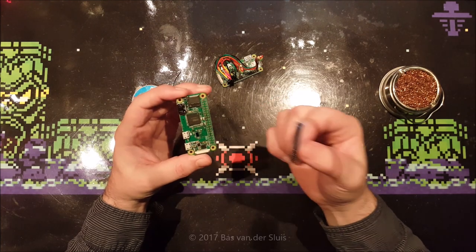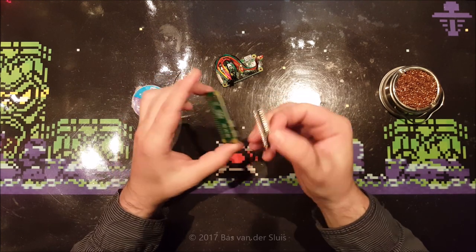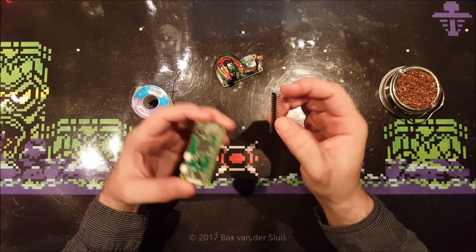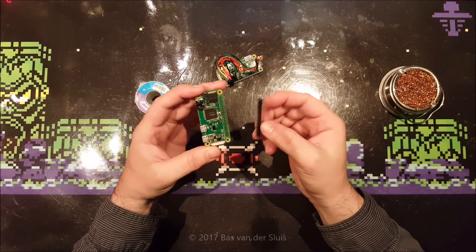It is not very hard, but if you have never done that, it can look very difficult. These pins are all very close together and your iron might be a little bit bigger than these pins. Not to worry, we're going to fix that.